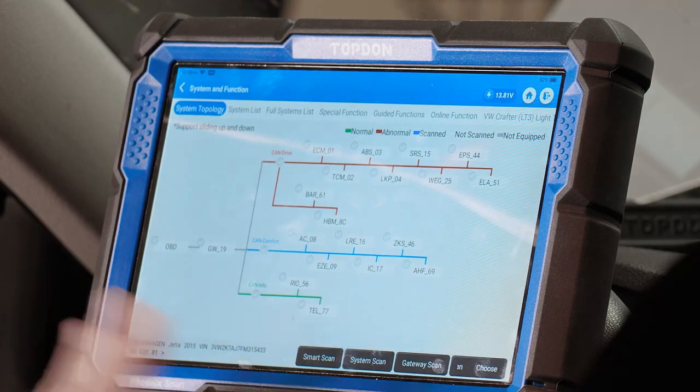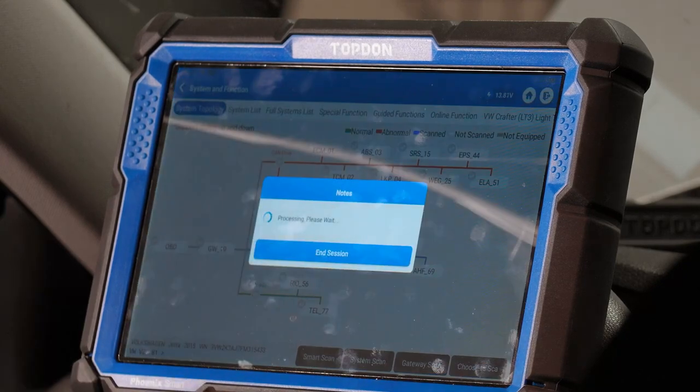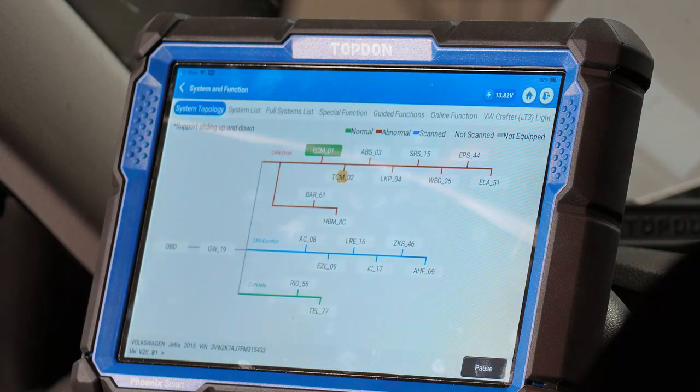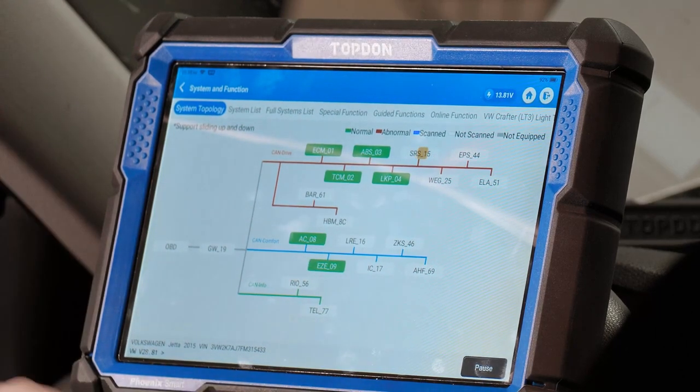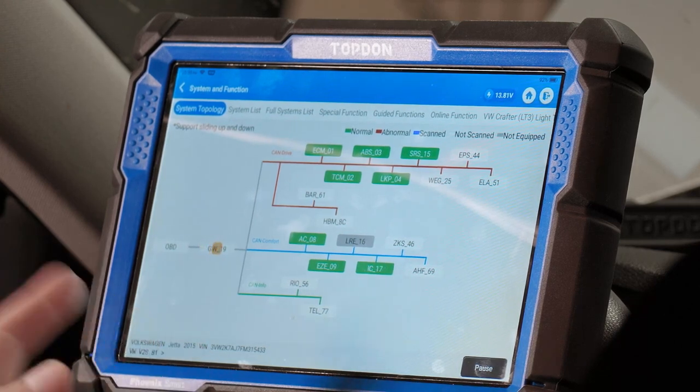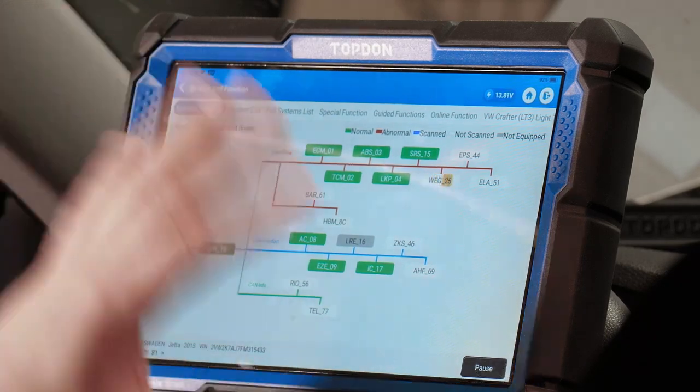Smart scan is what I do on every vehicle I work on — because it checks for fault codes and it checks for communication. We can see modules are getting green instead of blue, because the scan tool is actually trying to find out if there are any codes. It's not just saying 'hello, are you there?' — it's also asking 'do you have any fault codes to report?' All modules that come back green mean no modules are currently failing to communicate. Gray modules here are not modules the vehicle is equipped with. After the scan we'll look at some other functions on the tool — remember functions will vary depending on vehicle year, make, model, and manufacturer.